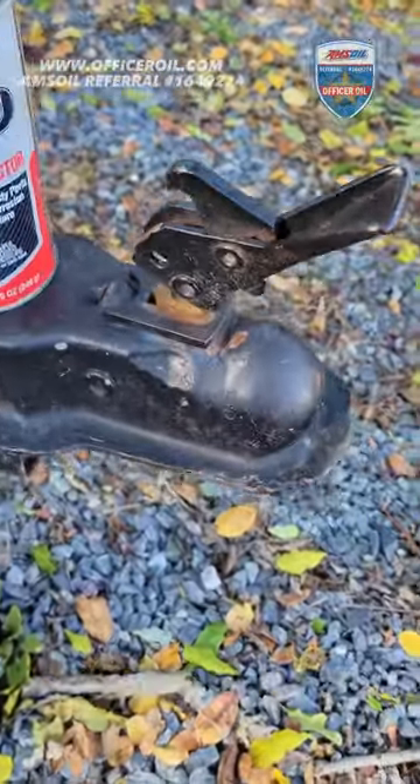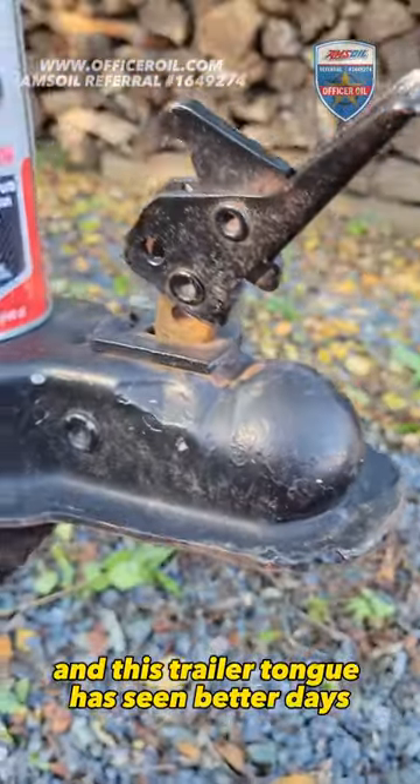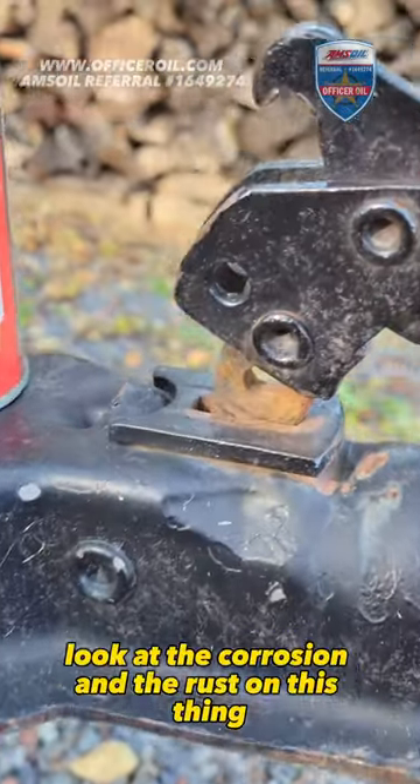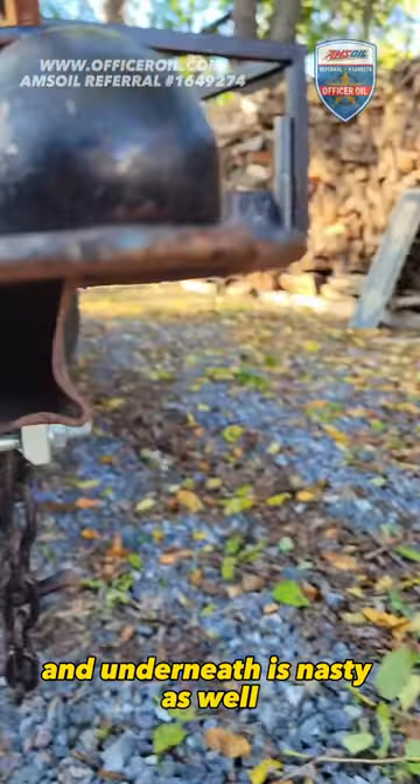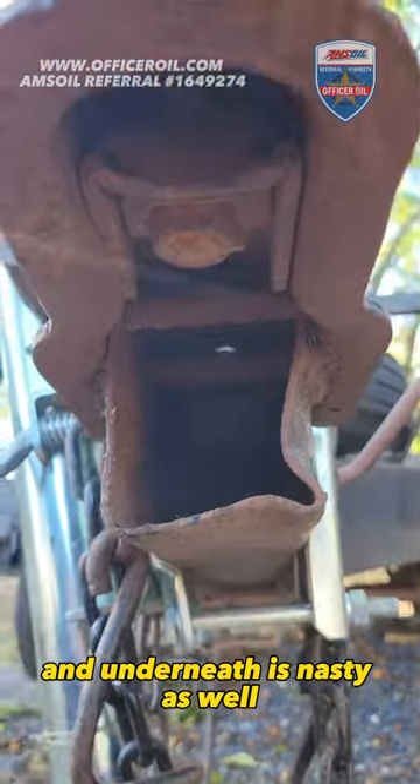Picked up an old trailer and this trailer tongue has seen better days. Look at the corrosion and the rust on this thing. I don't think it's ever been lubricated, and underneath is nasty as well.